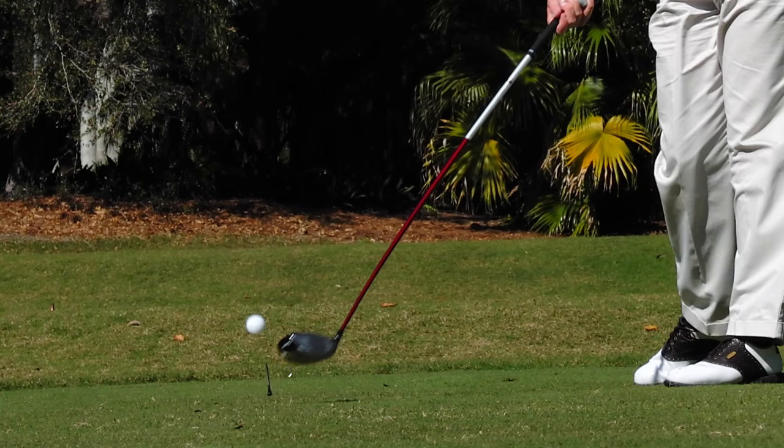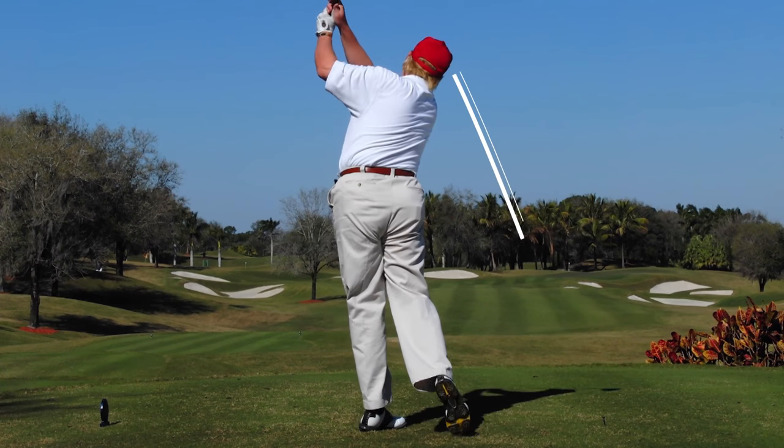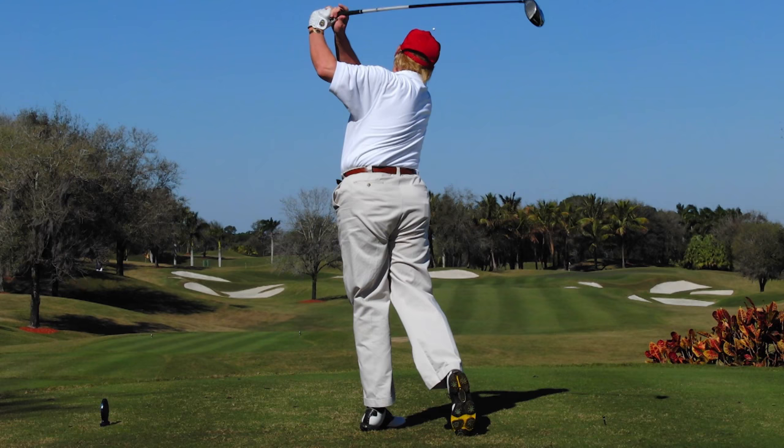This squares up the face and allows the ball to start slightly left of the target line. Having the path left and the face left produces a shot that is very reliable and comes back towards the target.